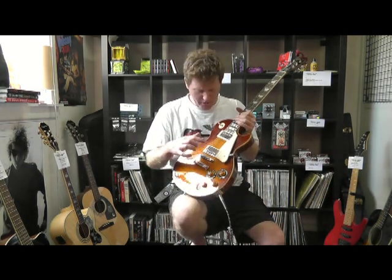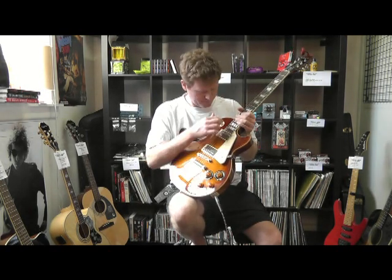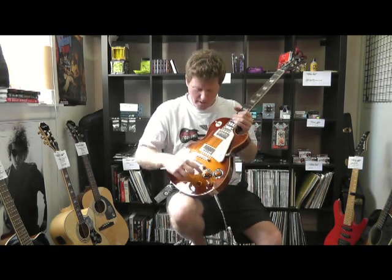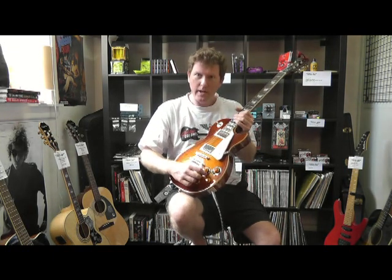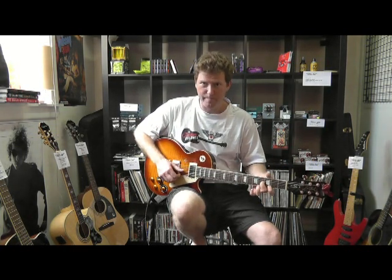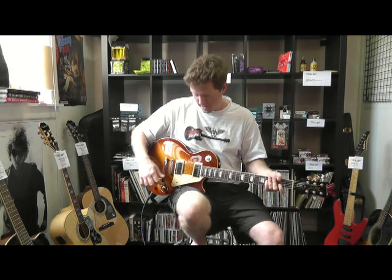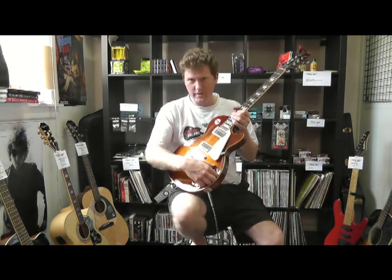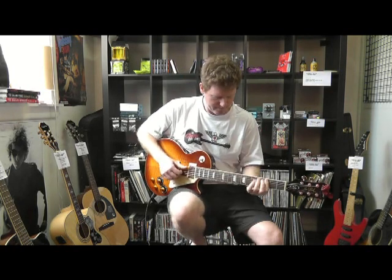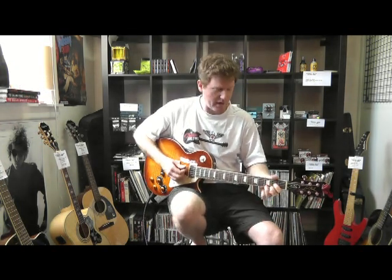It comes with coil tap as well, which means you can split these pickups into single coils. So for instance, I'm on this one at the moment — if I pull this up, it means I'm in single coil mode. Same with this one here, same with the bridge — let's flick this up. Single coil mode, so it gives you that sound.